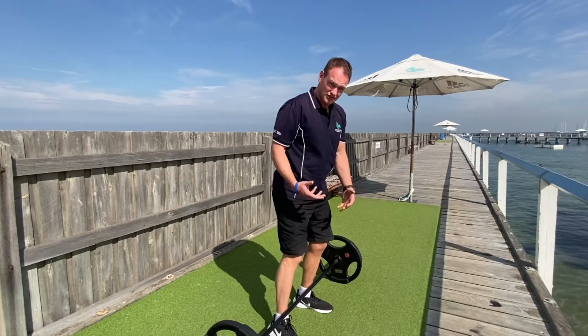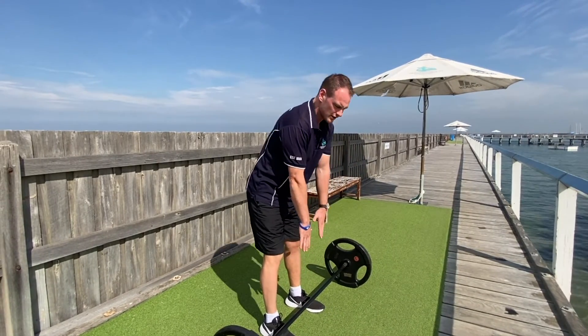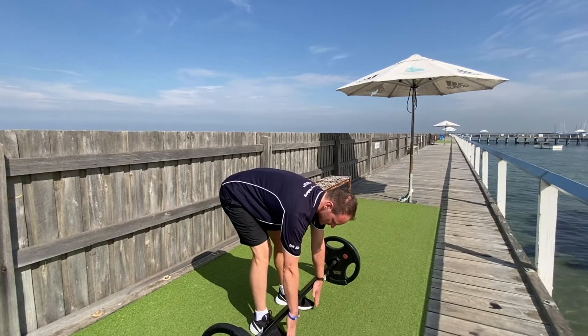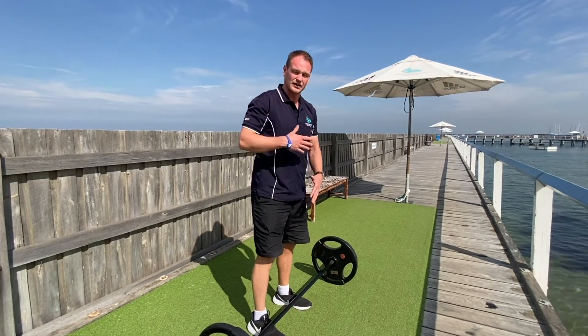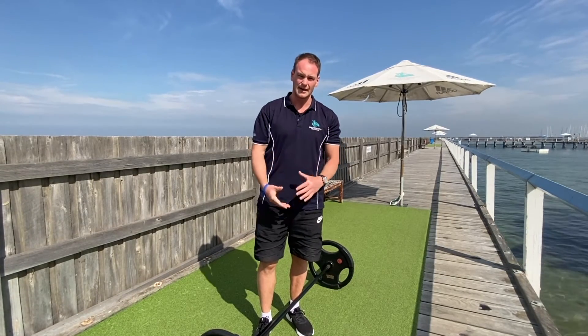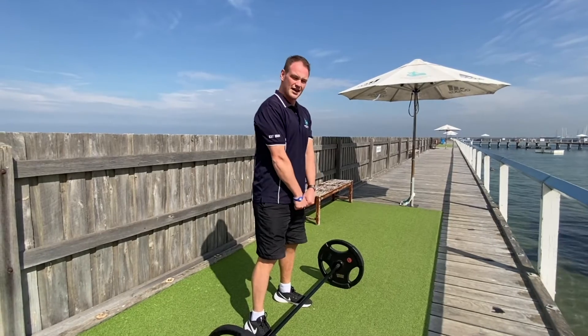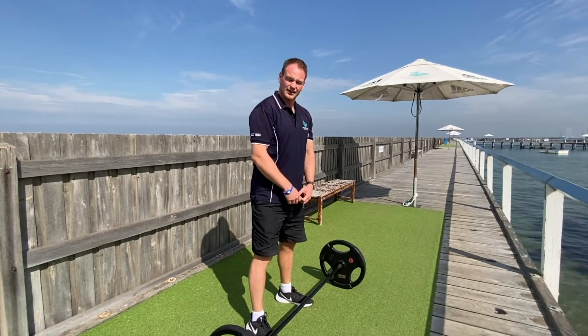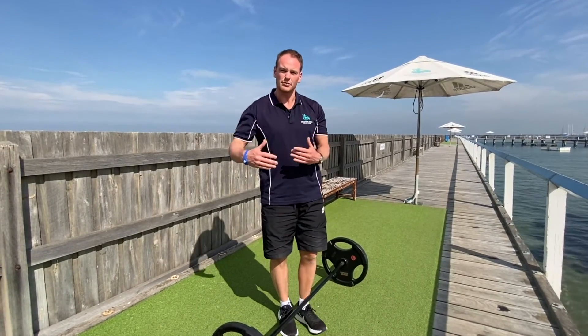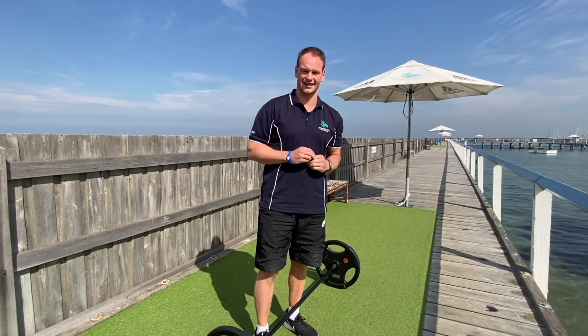This can be challenging for flexibility. If you find it difficult to touch your hands towards your feet, you may need to build flexibility before getting too involved in deadlifts. But that process can begin with short-range deadlifts, kettlebell deadlifts, and versions that can build you up to that. Once you get there, it's a fantastic exercise.